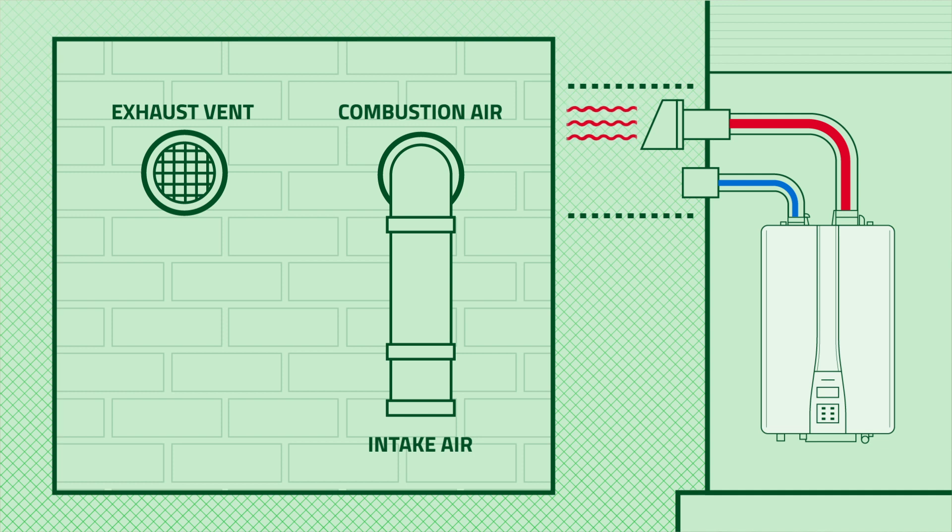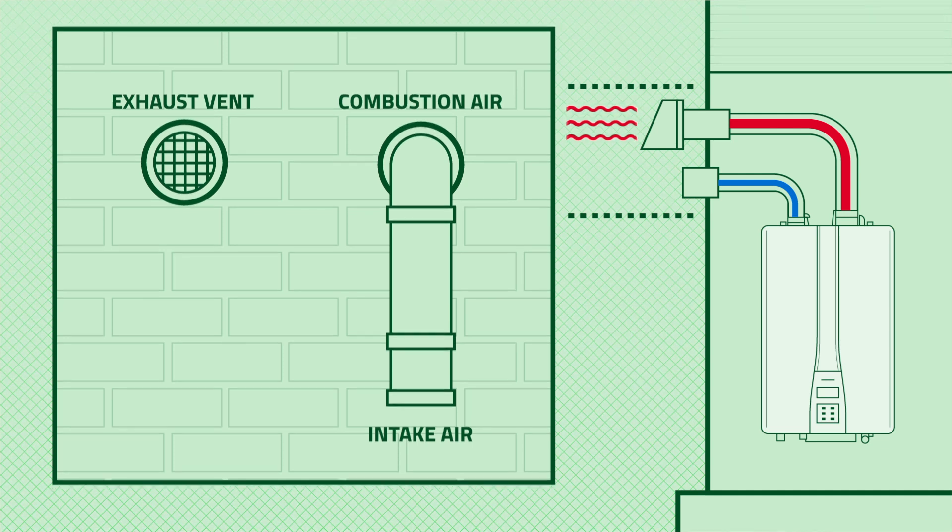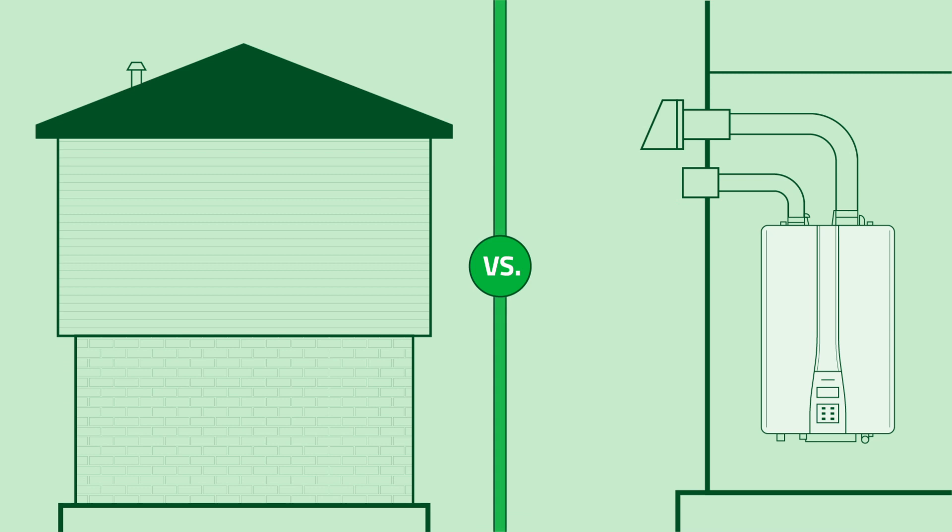When we're doing our direct venting, just think about it — we had that old-style tank in there and we had to send that B-vent all the way up through the roof. Now with tankless, we have flexibility. We can go right out of the sidewall.